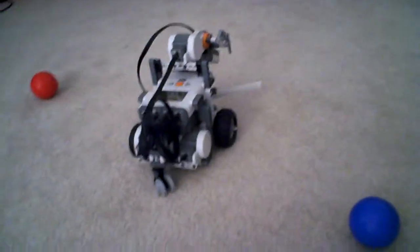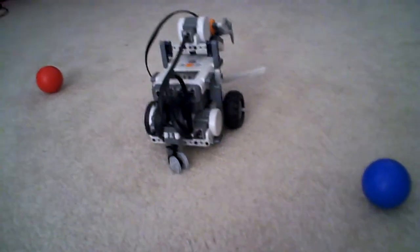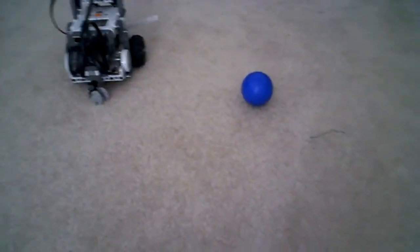Hi, this is Reading Rocks88 again, and today I'm going to show you how the ball hunter works. This is the model — it uses the claw to pick the ball up. It wants the red ball, not the blue ball. So if it picks up the blue ball, it will say 'blue' and it will push it away. If it picks up the red ball, it will say 'red' and it will stop. So let's get this started.